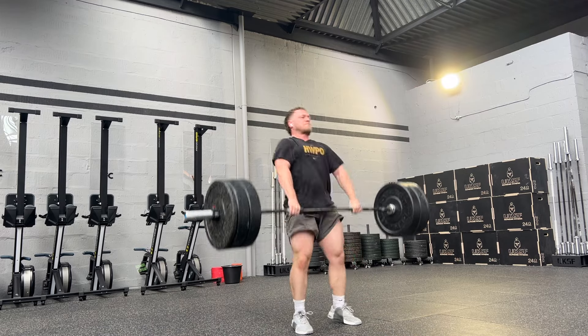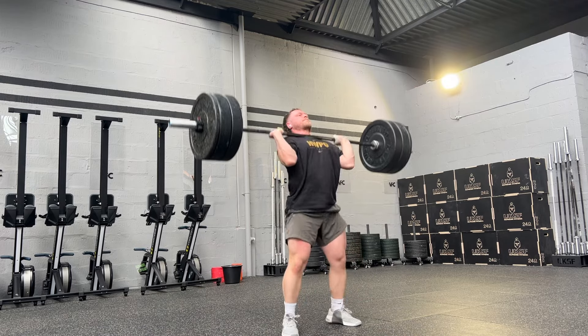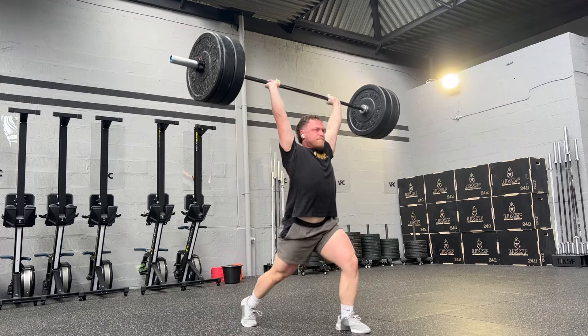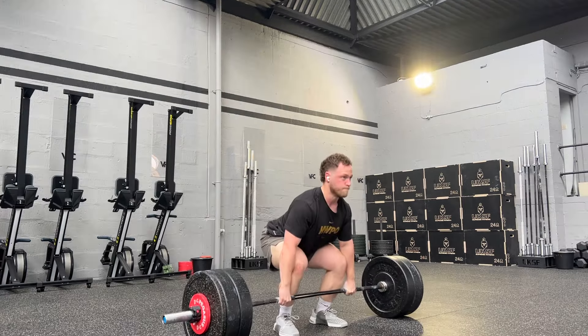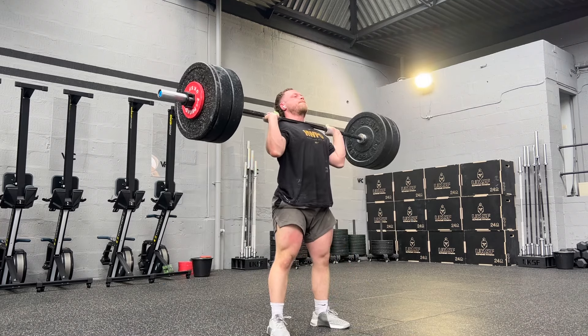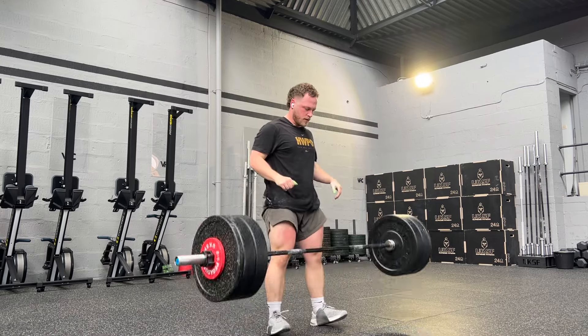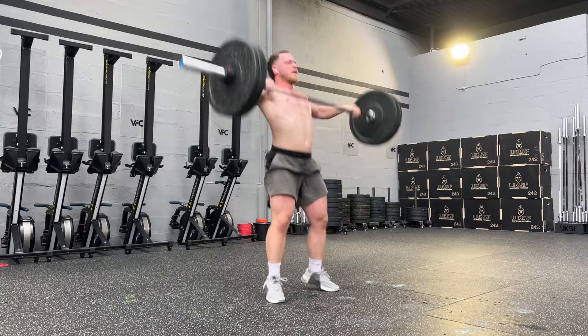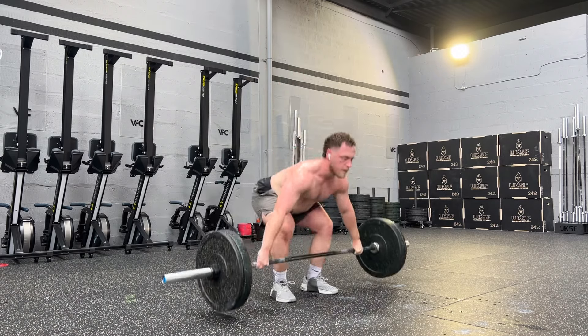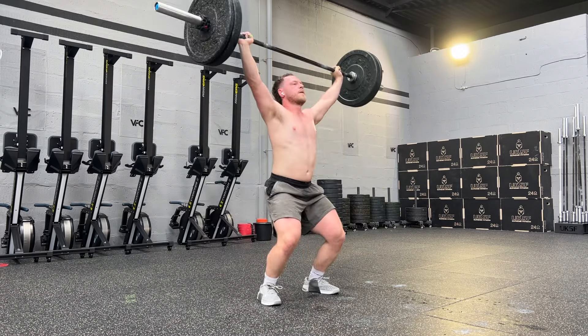Every 1 minute 30 seconds we had to do a clean and jerk, and I just wasn't feeling good today — just wasn't there. 110 on the bar felt absolutely easy. Then 115: the clean was absolutely fine, got to the jerk, and I felt like I was going to die. I literally lost all the effort — I think that was the moment where, ah, today's not the day. So we only got to 110, but hey-ho.